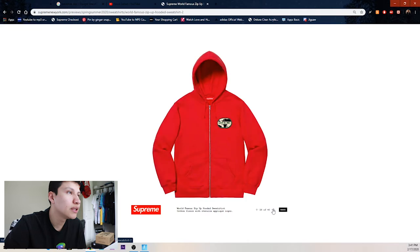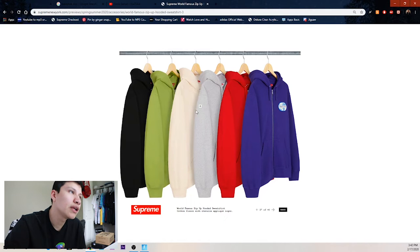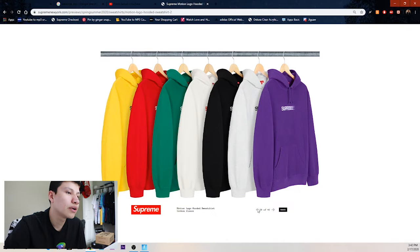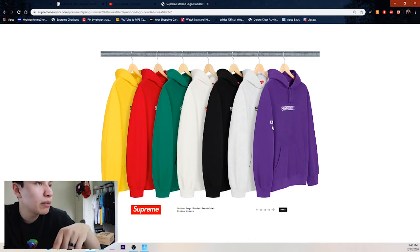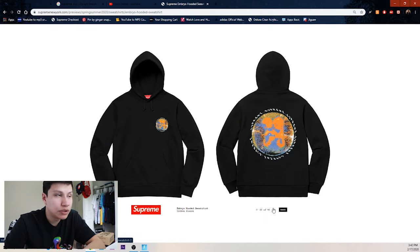We got a red zip-up hoodie with 'World Famous' on the back and Supreme with an Earth in the background — purple, red, heather gray, cream, green, and black. Then we got the motion logo hoodie — I know a lot of people will be disappointed this re-released. This purple one looks the cleanest to me. We got heather gray, black, white, green, red, and yellow. I'll most likely go for the purple one.